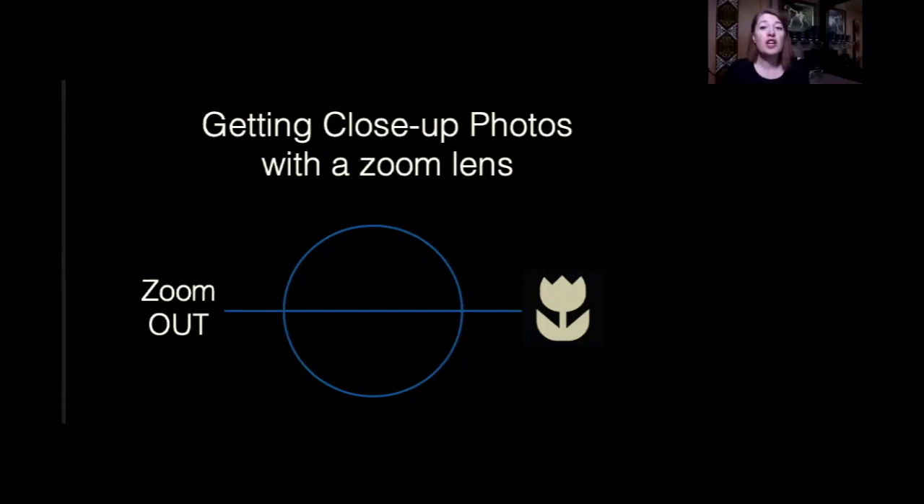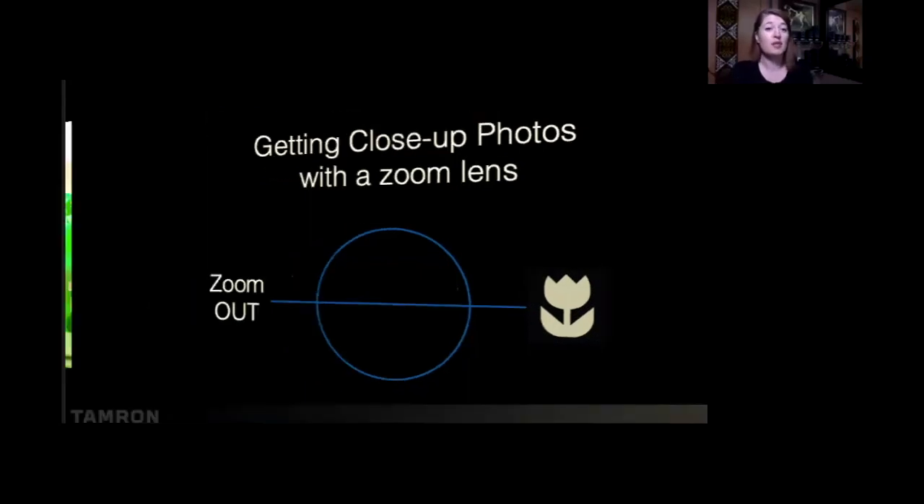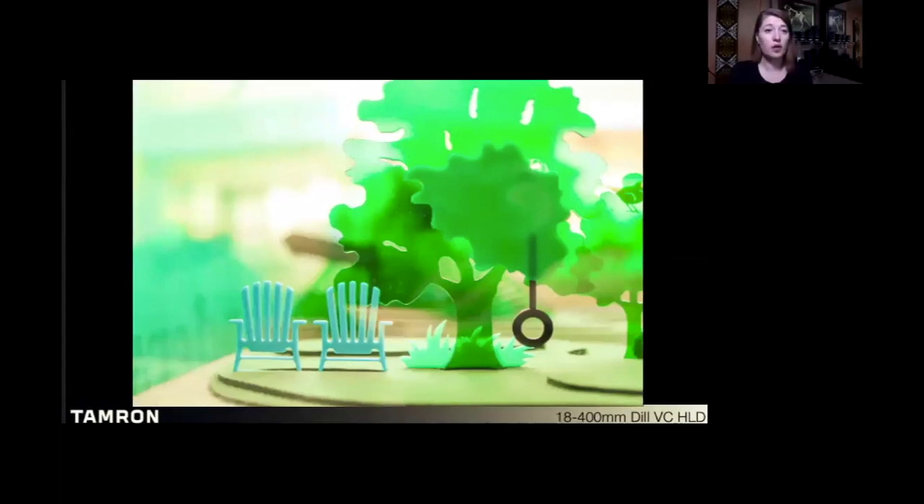When you want to do close-up photography with a zoom lens, the best technique is to zoom your lens all the way out. I use the 18-400 here as a great example. Minimum focusing distance is 20 inches from the sensor, so I'm about 20 inches from my subject at 400 millimeter and I'm going to get a close-up photograph — about a four-by-six image, a one-to-four representation. These zoom lenses work really great for flowers, rusty hinges, details on classic car emblems and things like that.